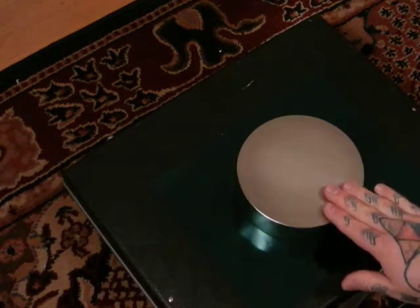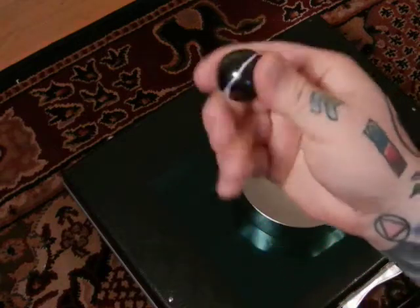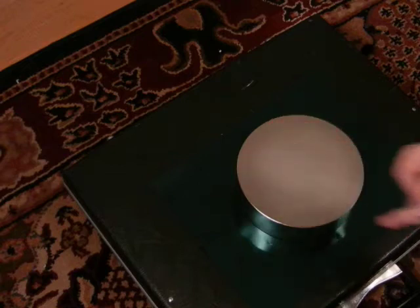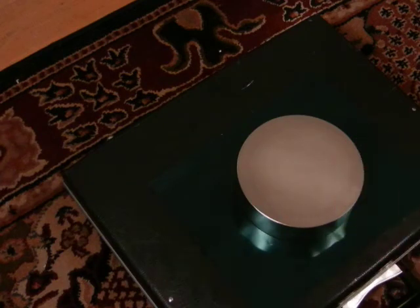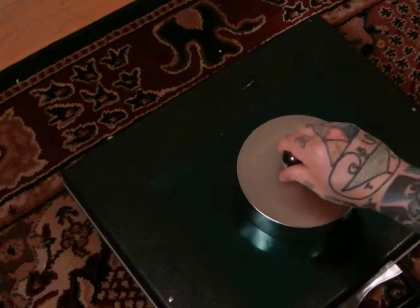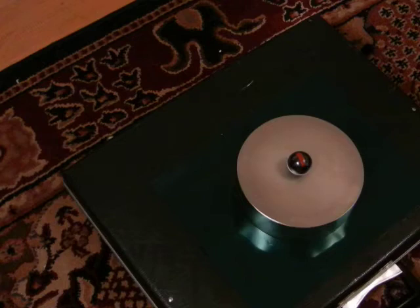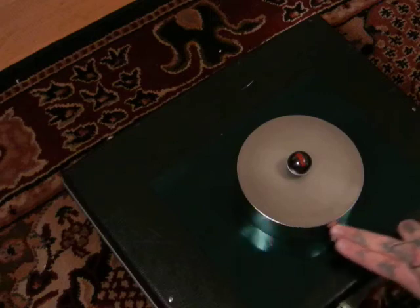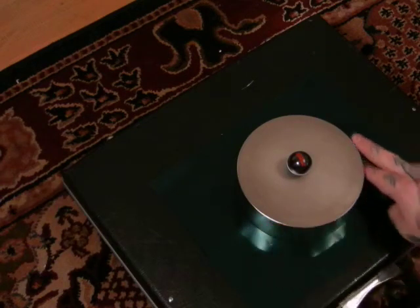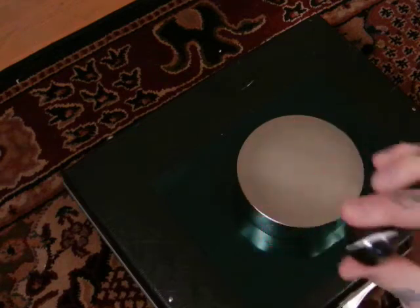Usually it takes one second, or one second and a half — sometimes less than a second. This is a one-inch ferrite magnet and this is a six-inch N48 Gauss, six-inch by two-inch neodymium iron boron. The hexagonal lattice structure of the neodymium iron boron magnet holds its charge.